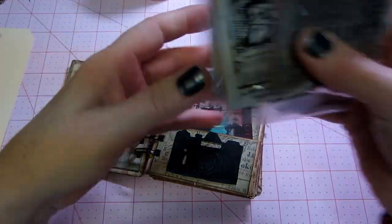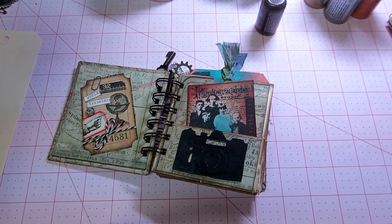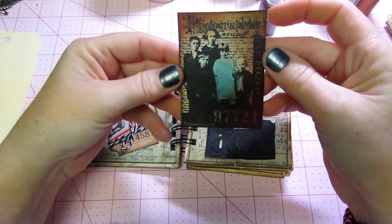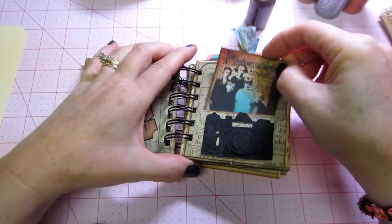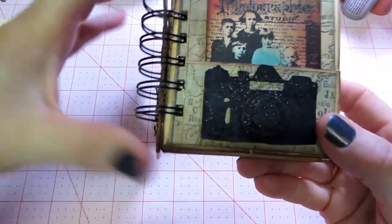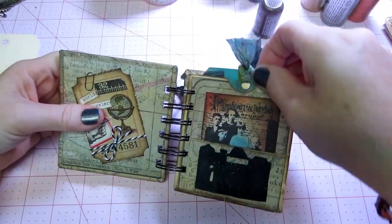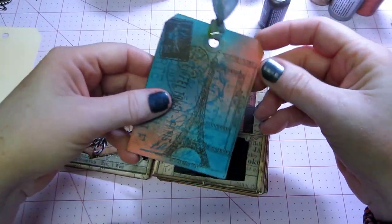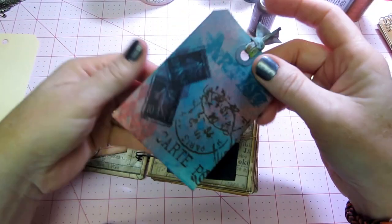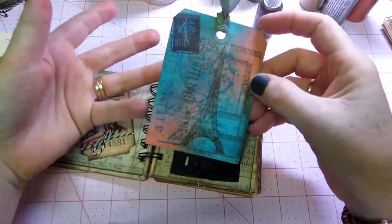I have quite a few of his ATC stamps, so that's what I decided to do — make an ATC. This one actually is from one of his stamp sets, but I just thought it was so cool, and I used my mini camera and put the distress stickles on that because it's a photograph. Then each one of the tags I just did with stamps. I did use some glimmer mists and distress inks and stamps, that's it.